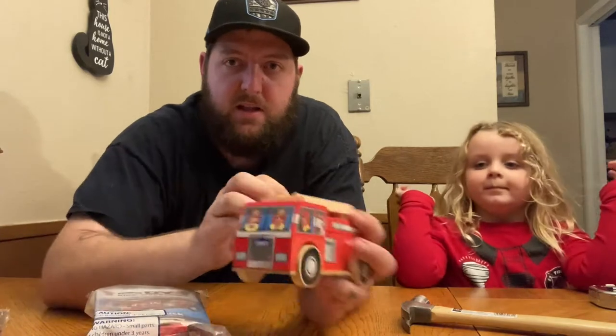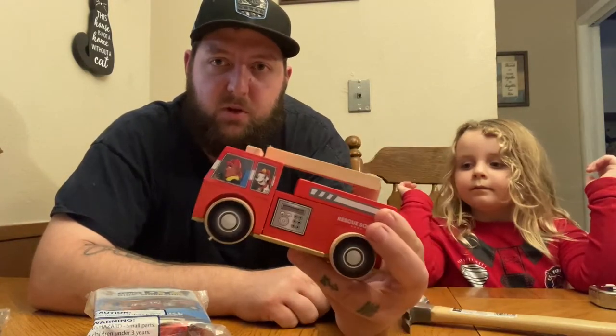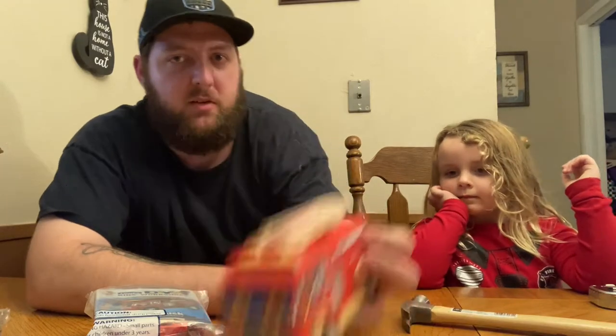So here we go. Amy brought hers — this is the one we completed the first time, all finished. But we're actually gonna build one today so you guys can see us build it. Super simple, super fun — you have to check it out.